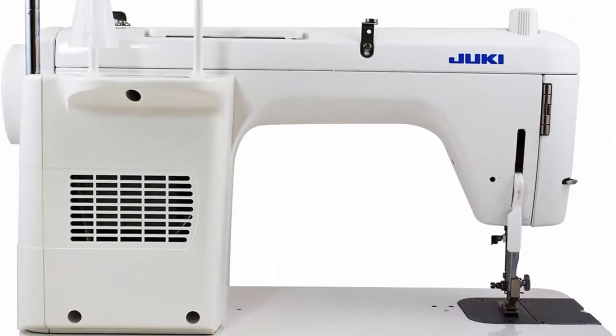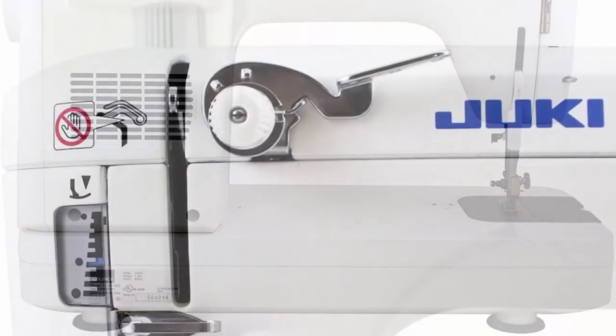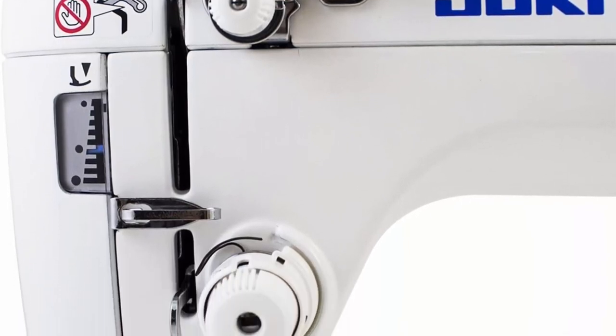Lightweight and portable — the arm and bed of the TL-2010Q are constructed of aluminum die casting. Larger work area and wider handling area than conventional sewing machines. Features automatic thread trimmer and maximum predetermined stop position of the needle.